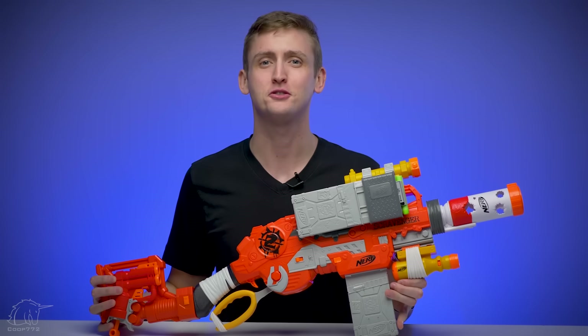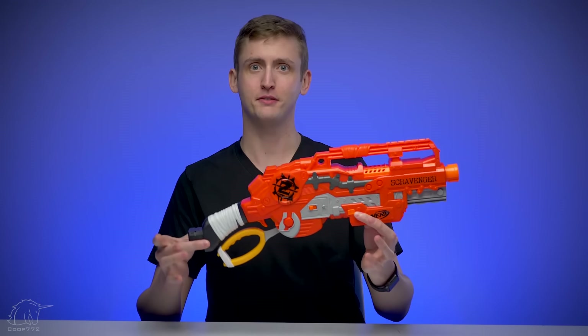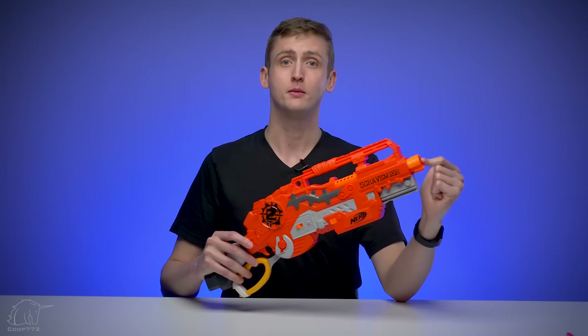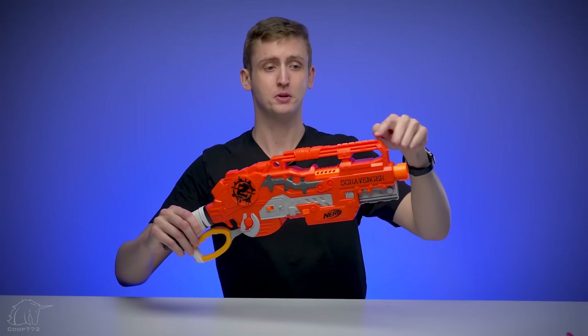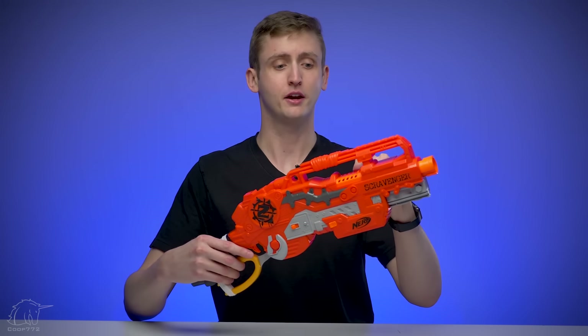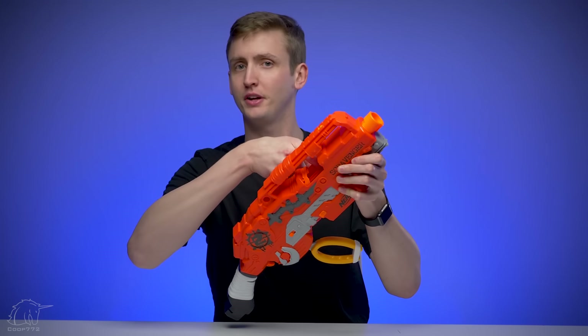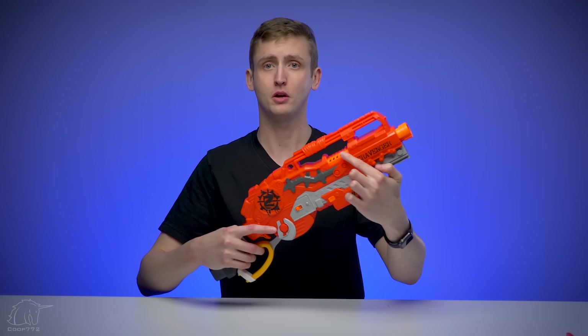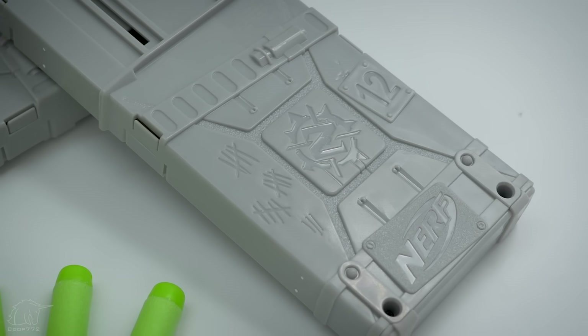I'll begin with an external overview of the blaster, but it's a little complicated. This is the Scravenger blaster without anything attached to it. Up front we have an N-Strike barrel attachment lug so you can put on whatever barrel extensions you'd like. Under that in the front we have an N-Strike tactical rail and another tactical rail up top, which is built into something of a carry handle, different than the Slingfire. Below the carry handle we have an access door to prime the blaster and clear jams. Below that is the magazine well.